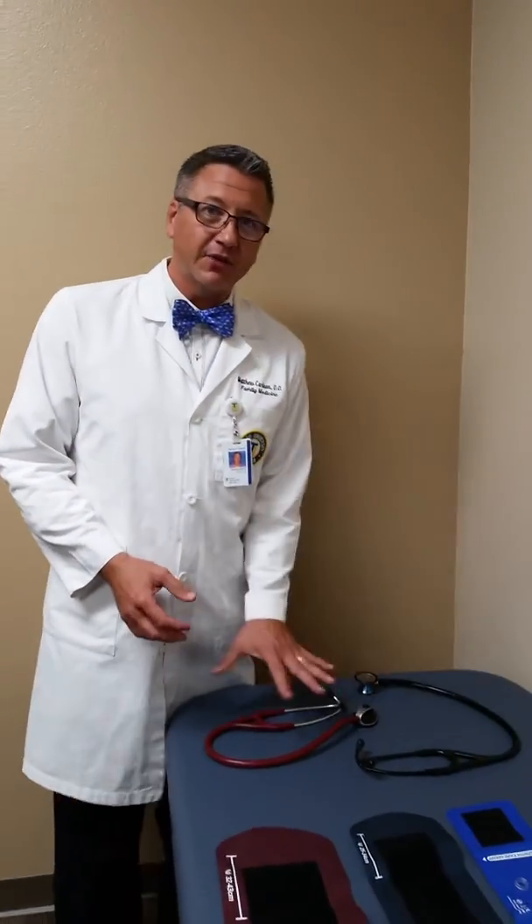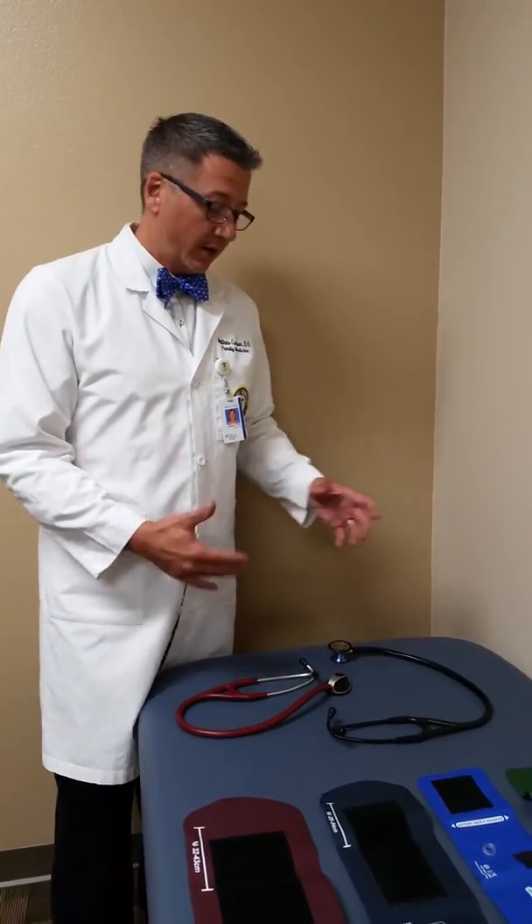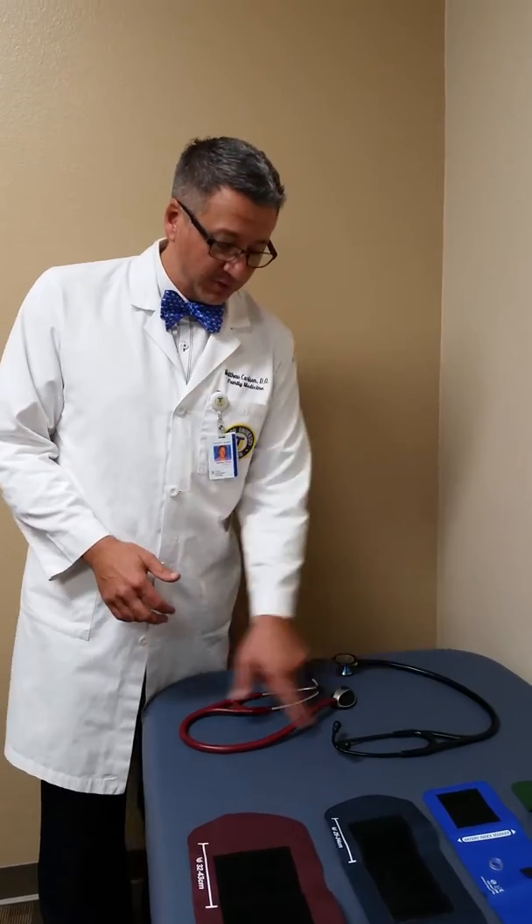These are two different kinds of stethoscopes. They're both made by Littmann. I like Littmann stethoscopes — it doesn't mean you have to get one — but I like their single tube design, because when you get the sprague type, which has a two tube design, those two tubes can rub against each other and produce artifact.